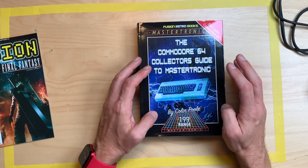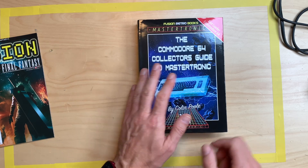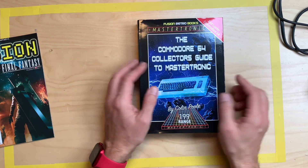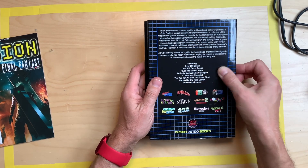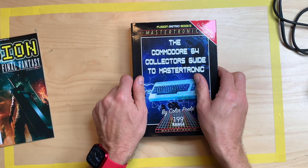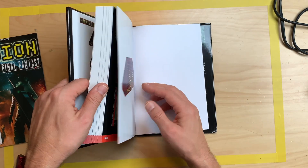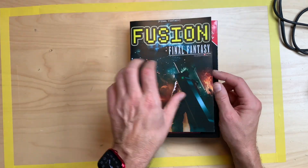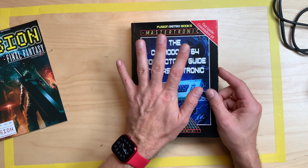They did all kinds of stuff, so there's this £1.99 range by Mastertronic and this book covers all the games released by Mastertronic and its sub-labels, which is quite interesting because I had a lot of these Mastertronic games — like Chiller, Kane, Finders Keepers. My favorite was Masters of Magic. You can see this is a more than 500 full-color page book, which was on Kickstarter. I paid about 35 or 39 bucks including the Final Fantasy book, which I'm not too interested in, but it's free so I'll take it. They came through with the Kickstarter and it only took about two months from pledge to delivery.